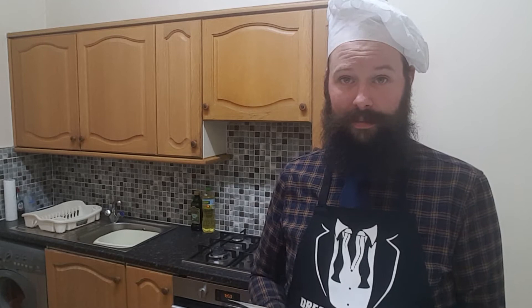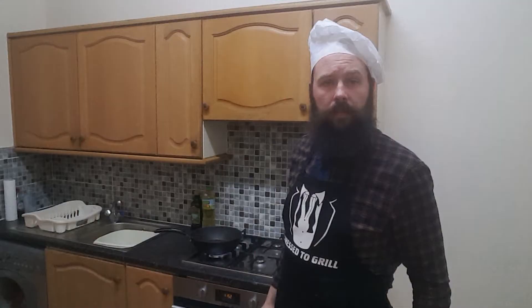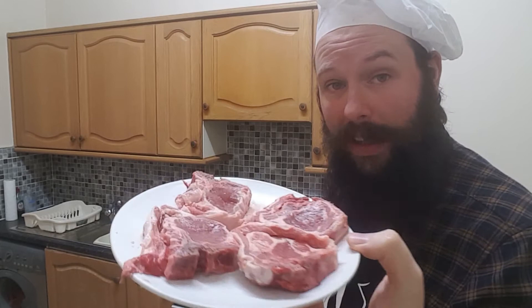Irish ones. We require lamb or mutton chops, potatoes, butter, salt, pepper, beef stock, and Worcestershire sauce. Step one: in a hot skillet, melt approximately two tablespoons of butter. When it's hot, add four lamb chops trimmed of their fat.